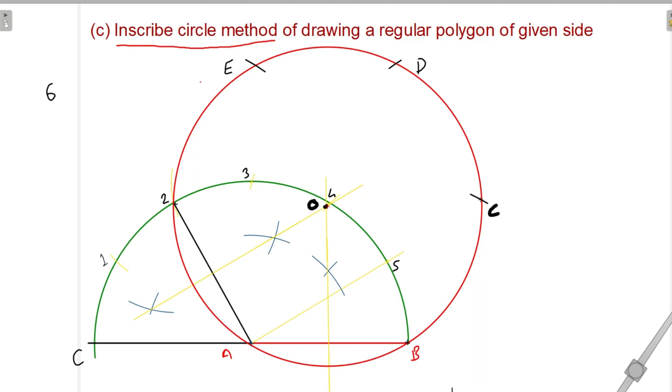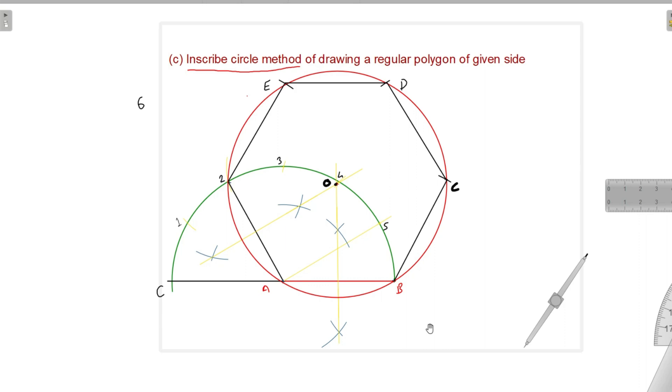Now we will join all the vertices. We already have side AB and side A to 2. Similarly, we join B to C, C to D, D to E, and E to 2. This is how we get the hexagon using the inscribed circle method. I hope you have understood this. Thank you.